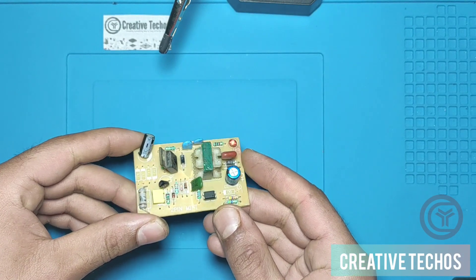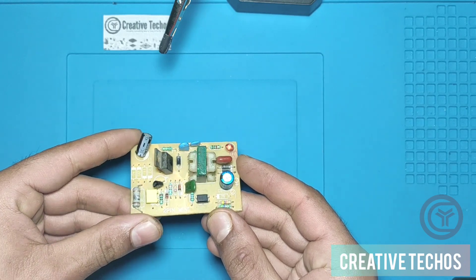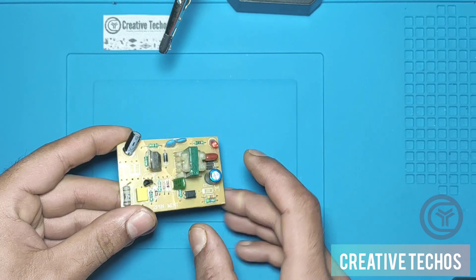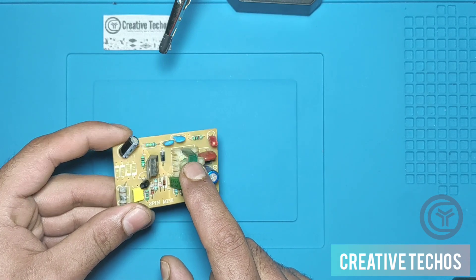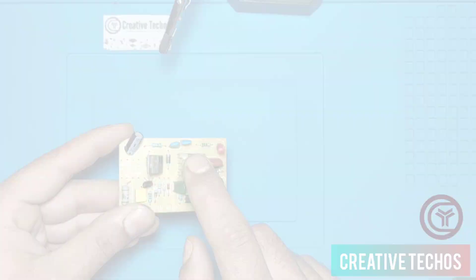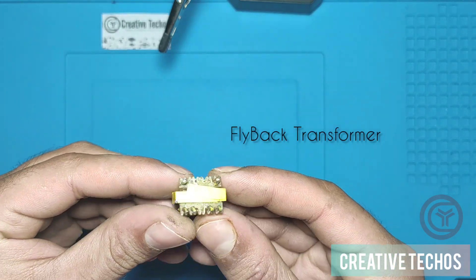For this project we need a circuit board from any dead mobile charger or adapter. From this board we just need the flyback transformer, so we get it out from the board.